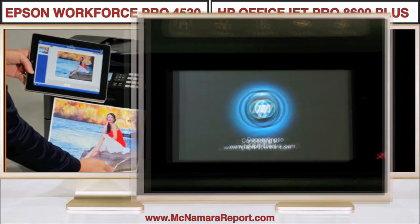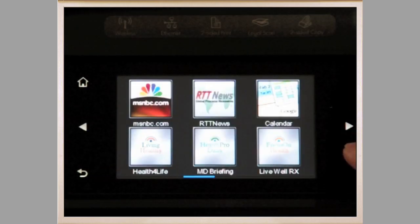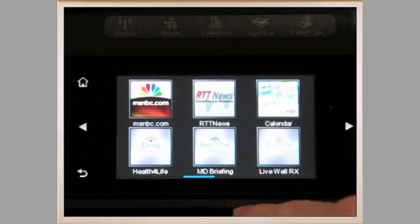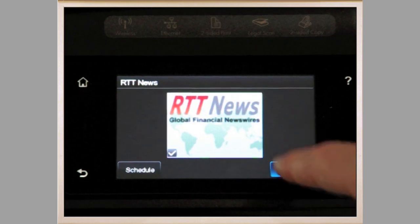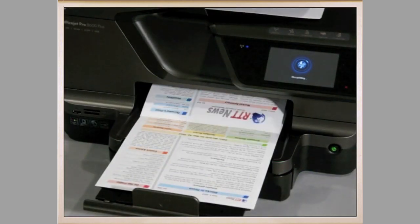The HP also allows you to print or scan from wireless computers in the office, and allows you to access internet printing apps directly from the printer's LCD monitor. However, many of these apps require subscriptions, while others do little more than compile blogs and articles that must be printed out in order to read.